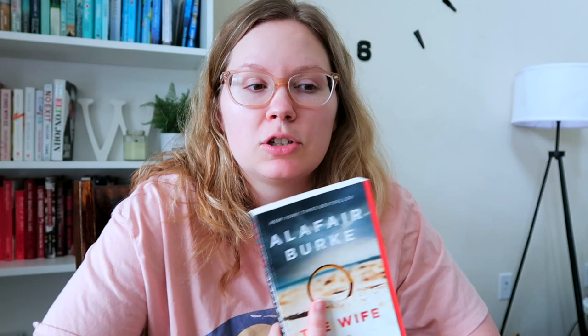Next is The Wife by Alafair Burke — the back says 'this year's Gone Girl.' I've never read this author before. I'm going to unhaul it. The first chapter was just about a woman going missing and police coming to the wife saying they think her husband did it. It seems like a very regular domestic thriller — didn't bring anything new to the table and didn't stand out compared to the books I'm saving. I can always pick it up at the library later.